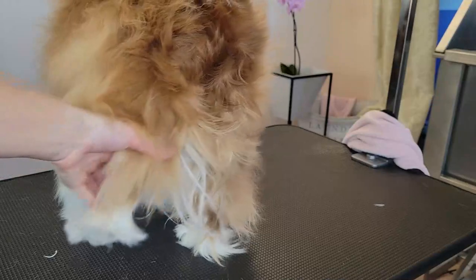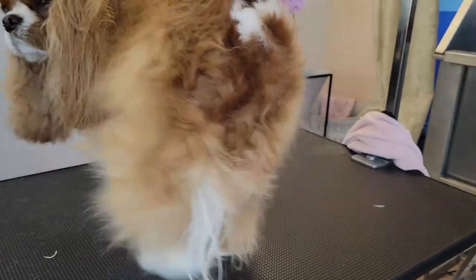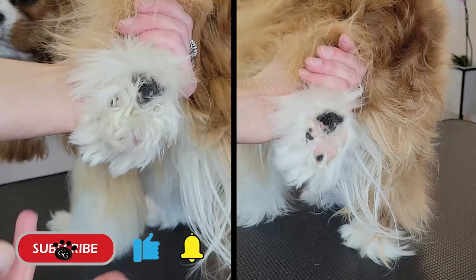Thanks guys for joining, appreciate your time. Remember to subscribe, like if you like this video, and we will see you next time. Thanks so much.